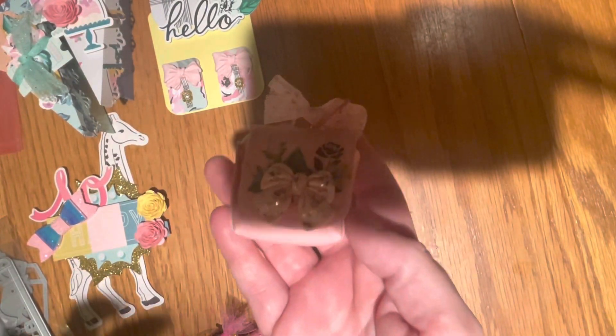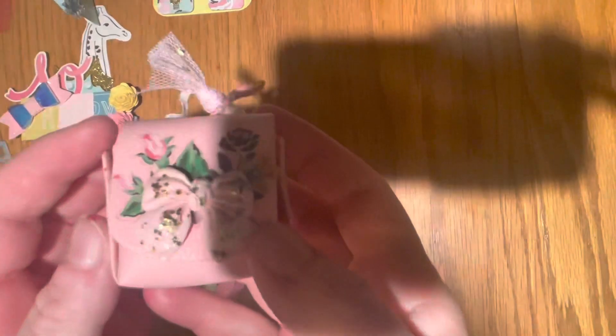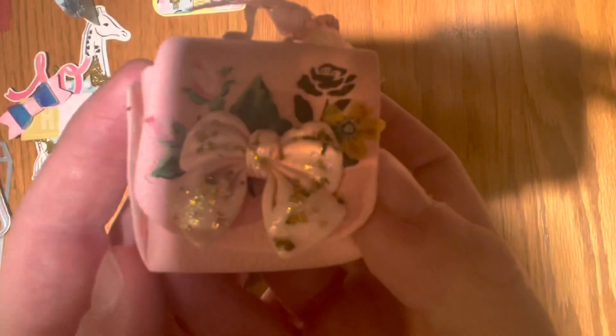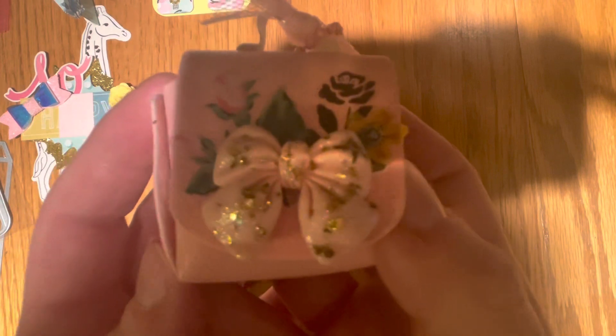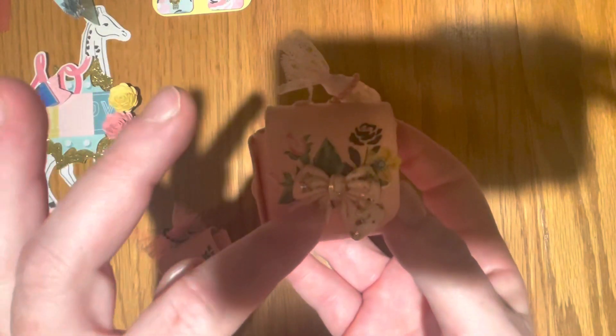It is a mini backpack and look how cute. It's intended to cut faux leather. The lighting is so bad, but it's like a very pale pink leather — it's just difficult to see. I made it into a charm. I decorated the front using some of the clear stickers from the Garden Party sticker book.